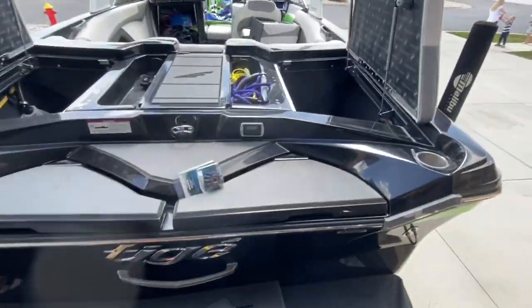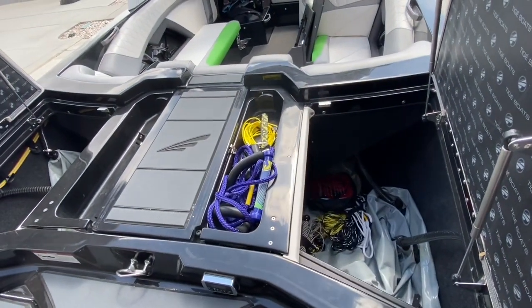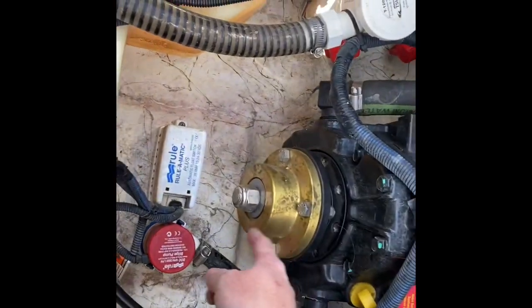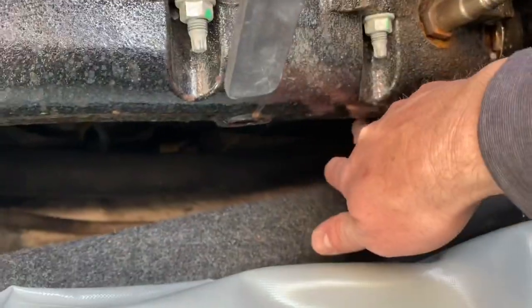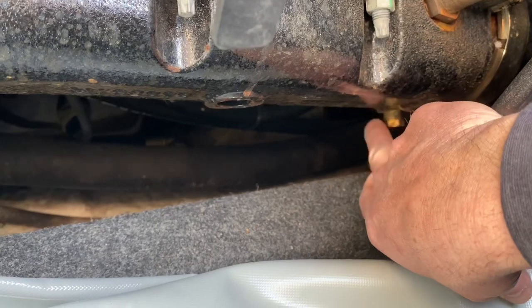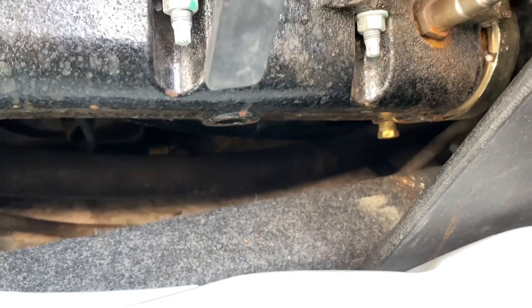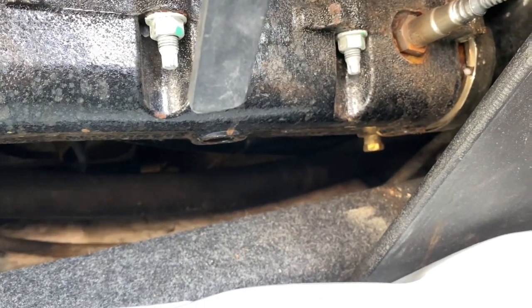First step, we want to make sure all of our plugs are back in that we pulled for winterizing the cooling system. I have the transmission V-Drive hatch up and I just need to make sure this drain bolt is tight. There are two drain bolts on the side of the block, just below the exhaust manifolds — they drain out the exhaust. Just make sure those are bolted up, which they are. I tightened everything up when I winterized it and put everything back in, so I'm just going through and double-checking.